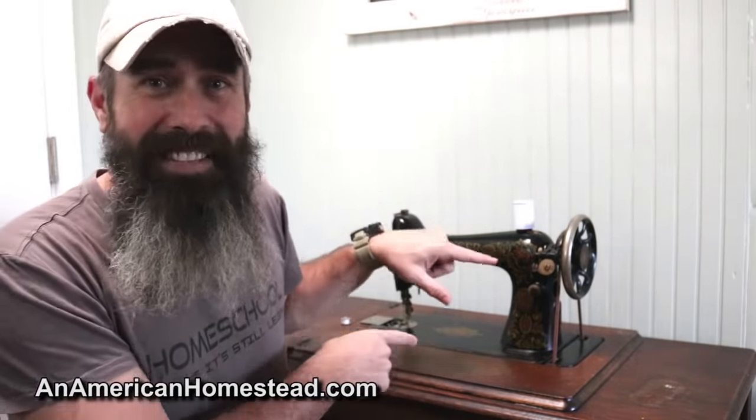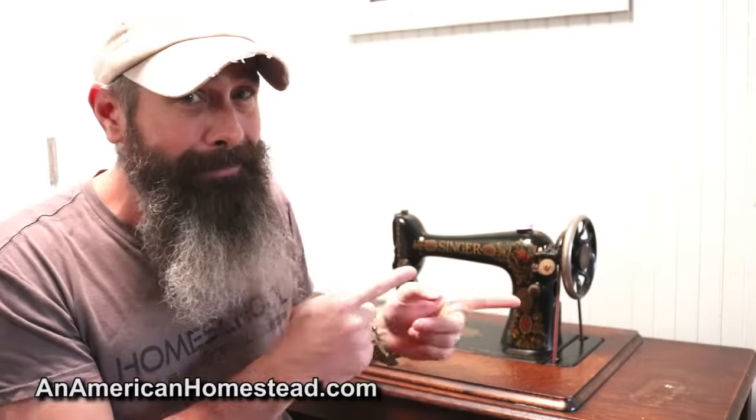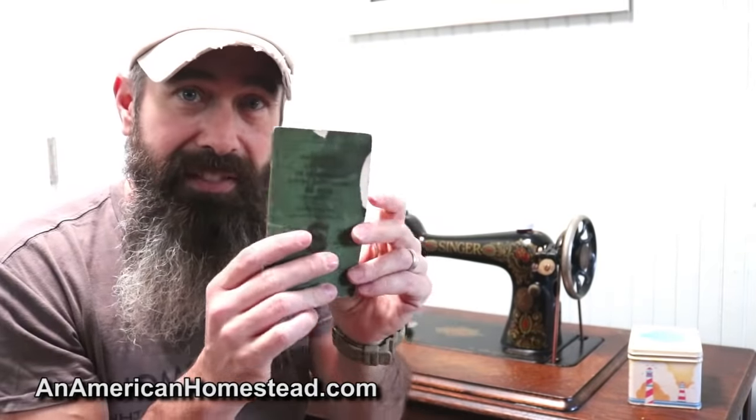If it weren't for so many good YouTube videos out there, I would have never figured out how to thread this — not in a million years. The instruction manual that came with this one is for a number 99 electric Singer sewing machine, not this treadle version. So let's see if I can get this threaded.